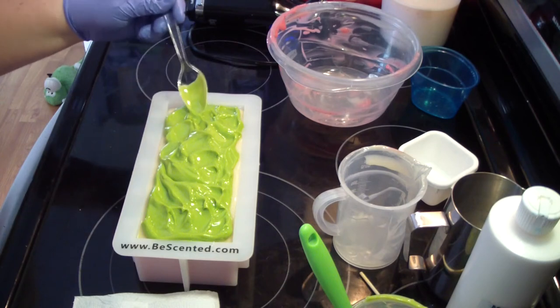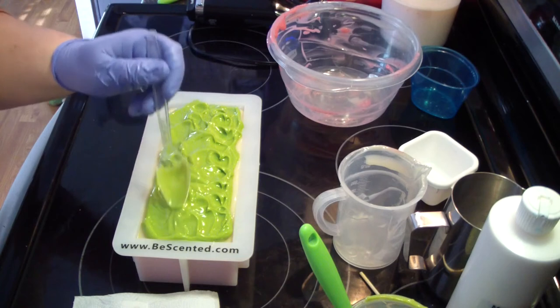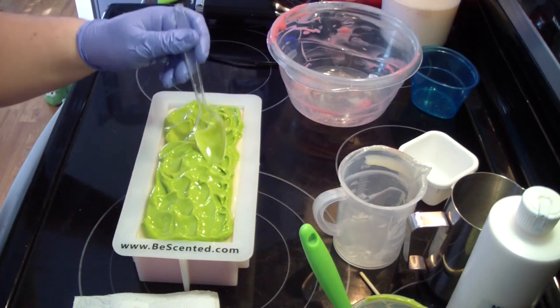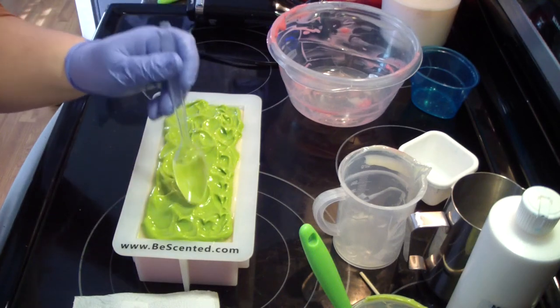I don't really want to have to smooth it to the sides — it doesn't matter. I'm just going to texture the top. And that's that.